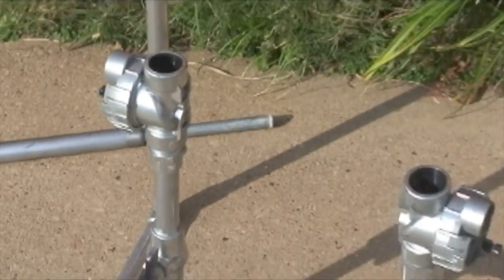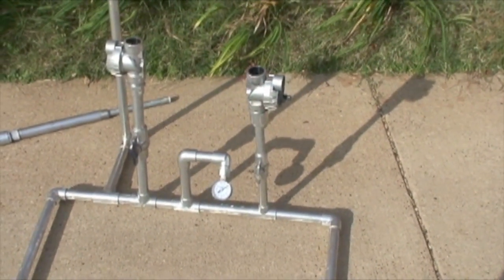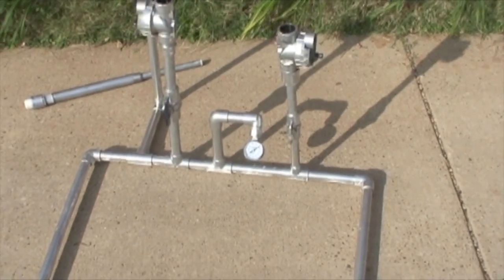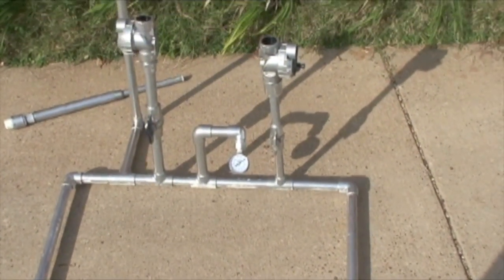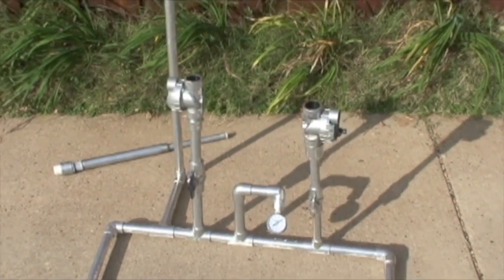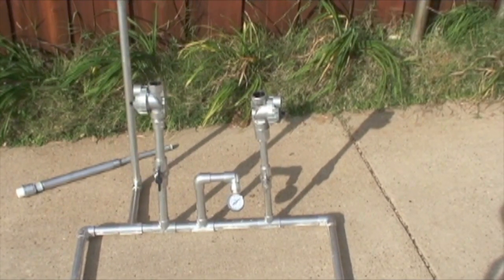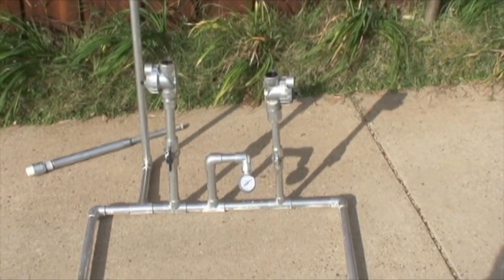This frame will hold pressure for at least a couple of hours at 60 to 70 PSI. When you buy your PVC pipe, make sure you check it for pressure ratings — it'll say on the pipe what PSI it can handle. Now we're going to go ahead and screw the frame together and show you the assembled frame and what a rocket looks like when you build it.